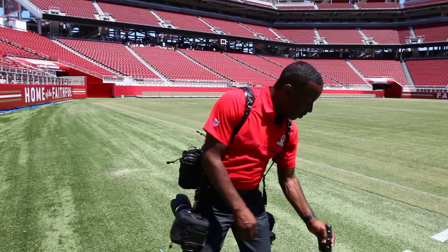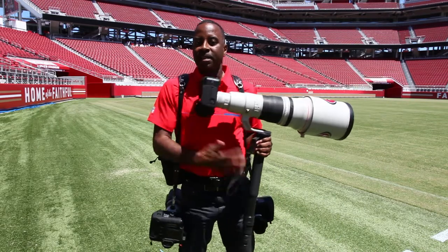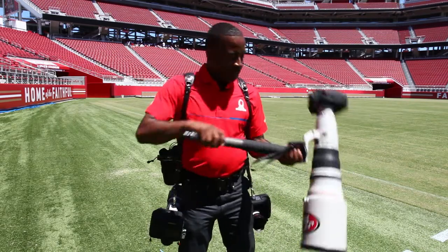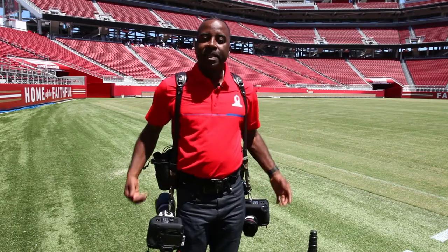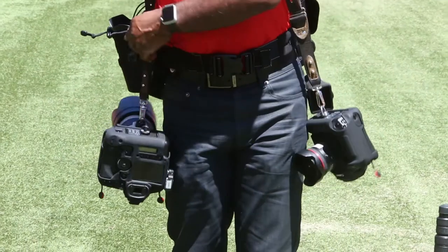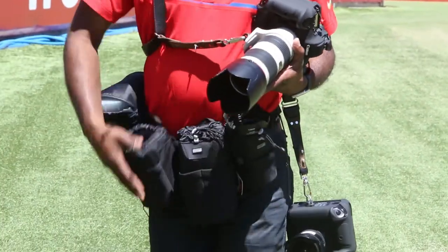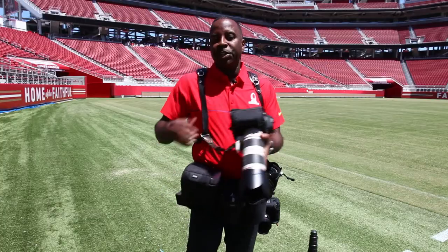Especially when you have your big lens up here, if I'm kneeling down on the ground, there's nothing inhibiting me. And if you're running down the field, it's pretty easy — nothing's going to fall out. You have it nice and secure around your waist. Then if I just want to twist it back around, I bring my camera back around, twist it back here, bring it right back in front, and I'm good to go again.